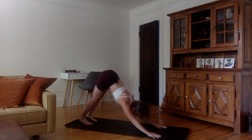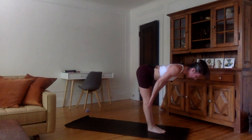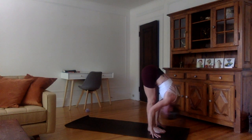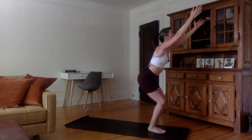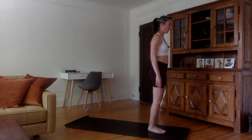Inhale, look forward between the hands, bend the knees, jump forward, flat back, shoulders up. Exhale, hands down, forehead to the shins. Inhale, bend the knees, squat, come up into a chair — Utkatasana. Exhale, hands in namaskara, arms on each side of the body.